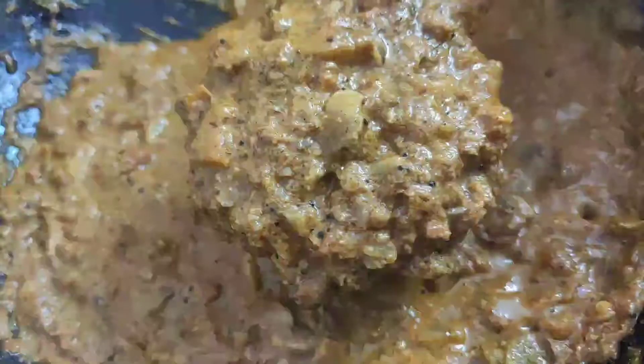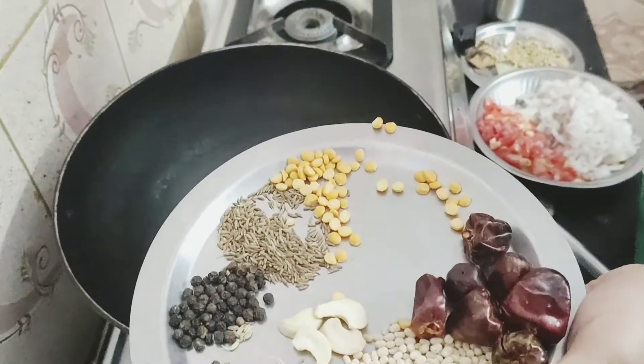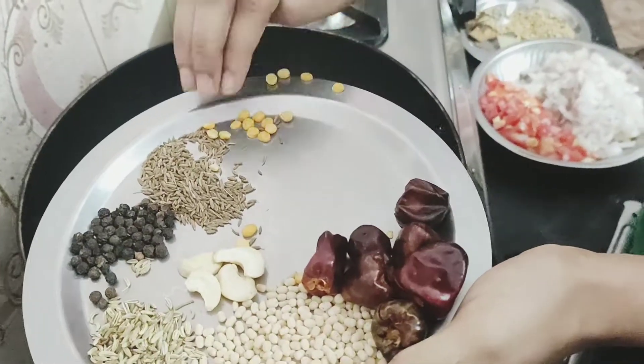Hello friends, welcome to Gayathri's Kitchen. Today is a spicy Chettinad mushroom gravy. This is a home style recipe. I will show you how to make it in the video.